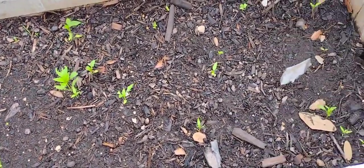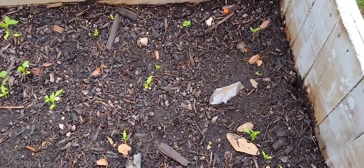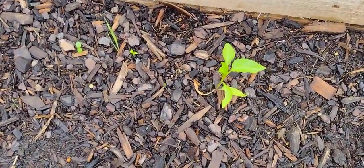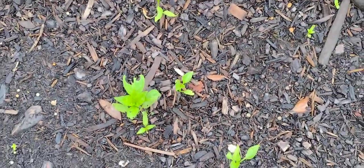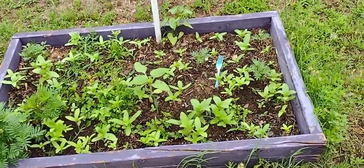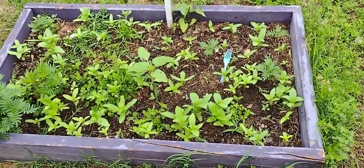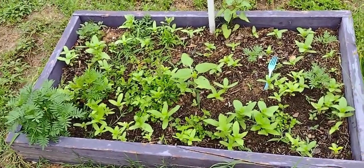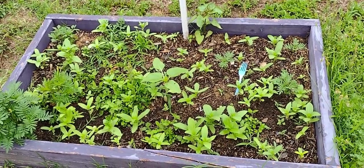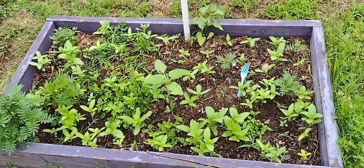It rained again today so I'm going to try to put some more diatomaceous earth on stuff because something's kind of eating on the leaves there. This small raised bed ended up being just a flower bed, so we'll see what all comes up there. I know I've got marigolds and zinnias and maybe one or two sunflowers.